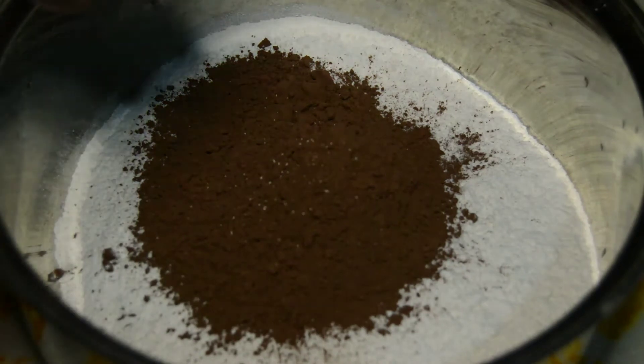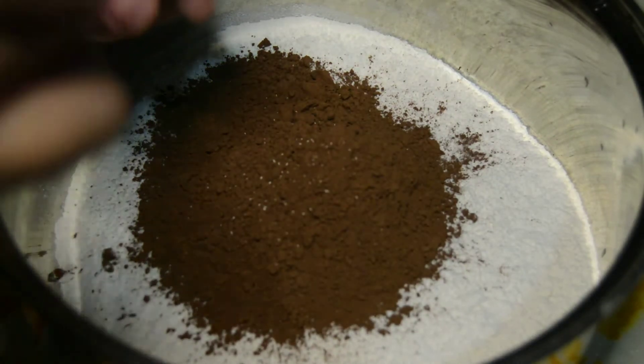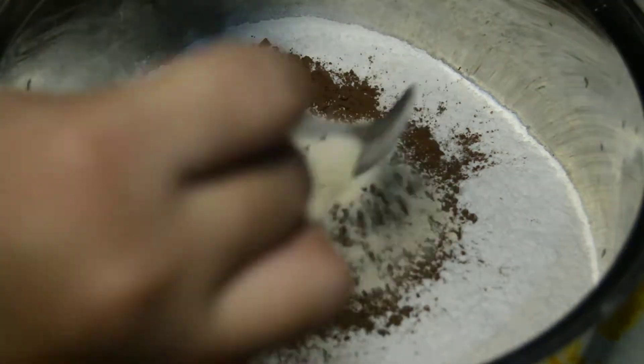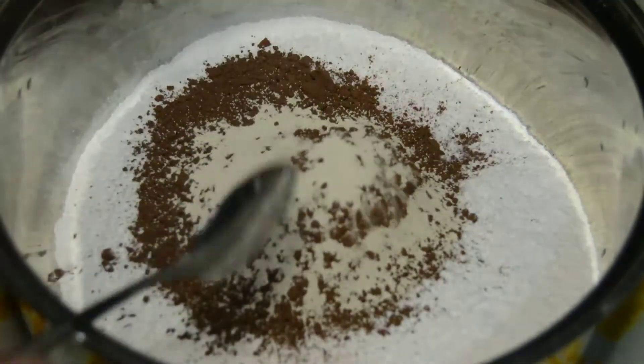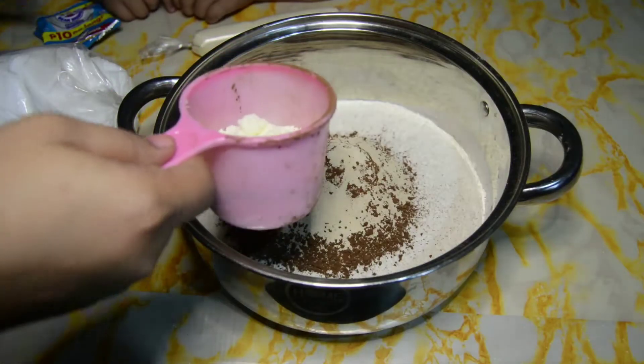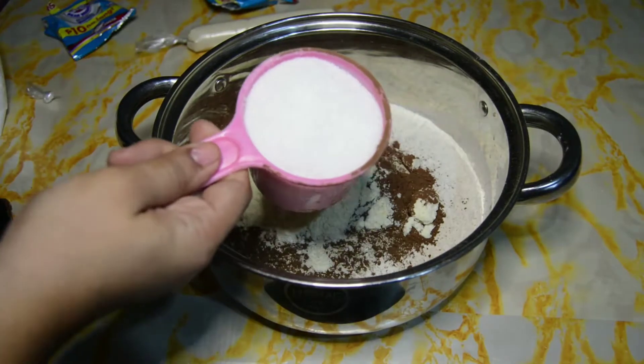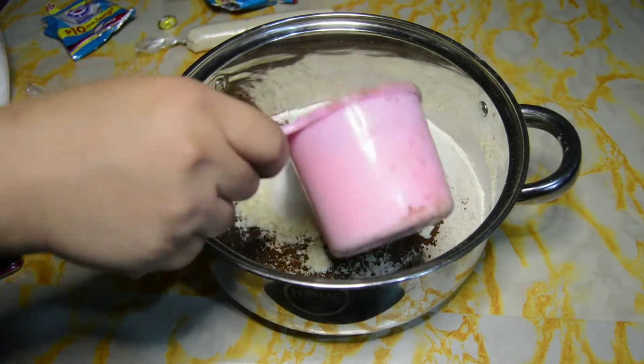Alright. Mga dalawang ganyan na, guys. Tatlo pala. Sorry. Then milk powder, one-half. Milk powder.